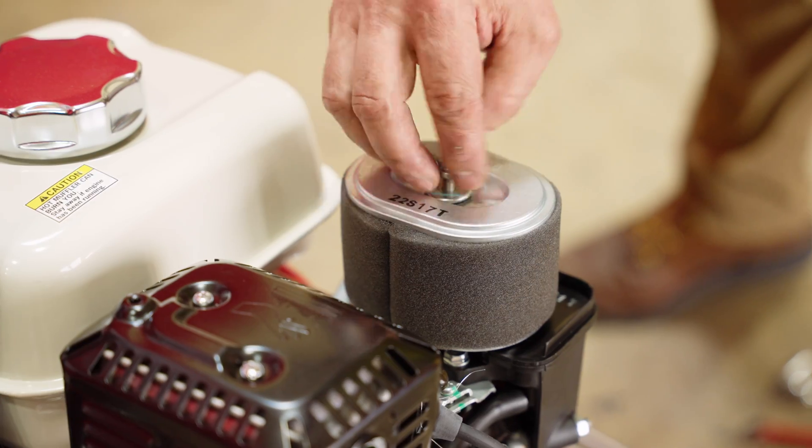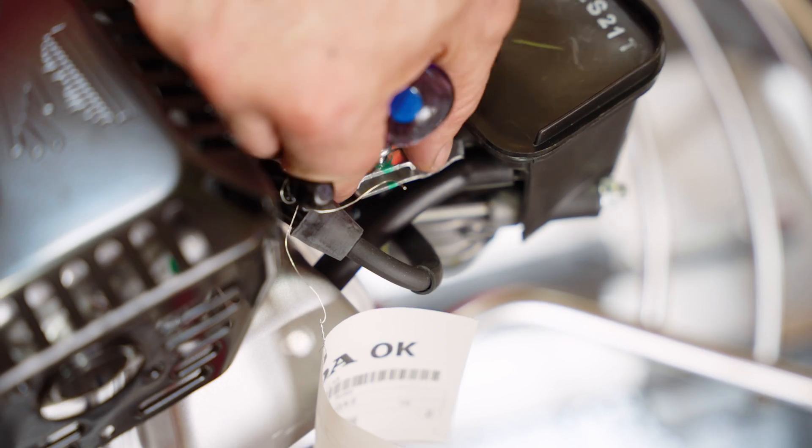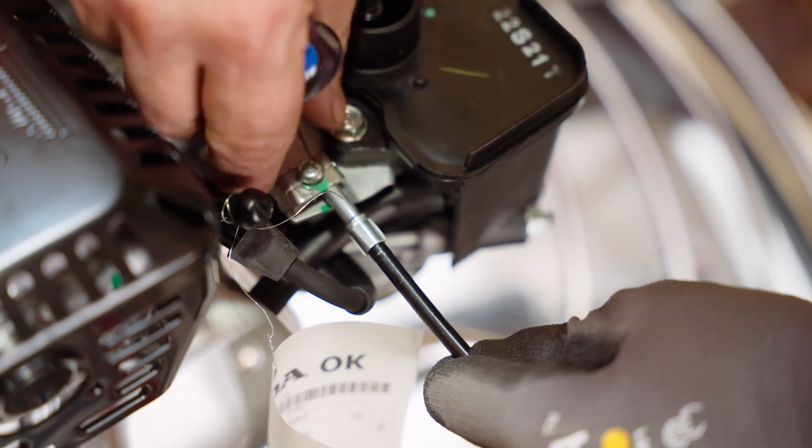To connect the throttle, remove the engine's air filter and cover. Make sure the throttle cable is fed through the handle column on the underside of the handles and secured in place with zip ties.